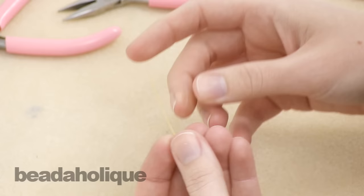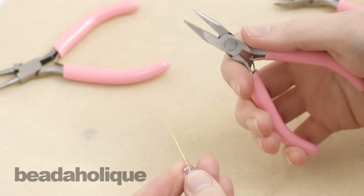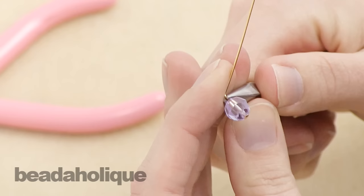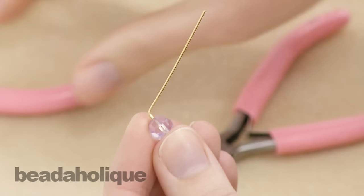The first thing you're going to do is put your bead onto your head pin or your eye pin. Then you're going to take a pair of chain nose pliers and grasp right above the bead. Now you're going to use your finger to push the wire over at about a ninety degree bend, and you're going to do that above the pliers to give yourself a little bit of gap — that's where you're going to have your wrapping.